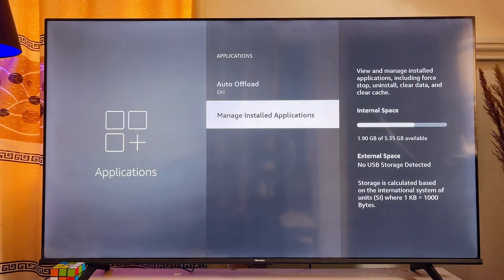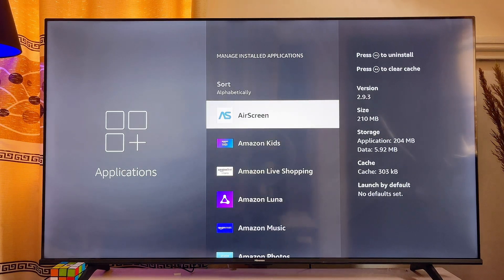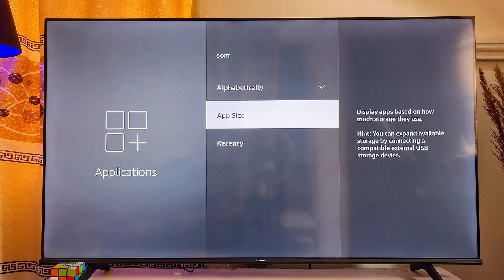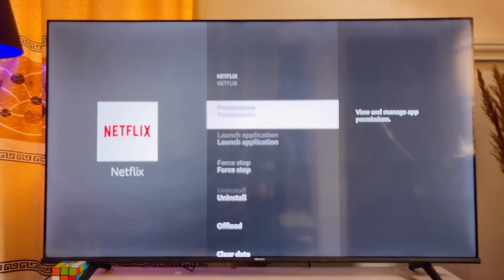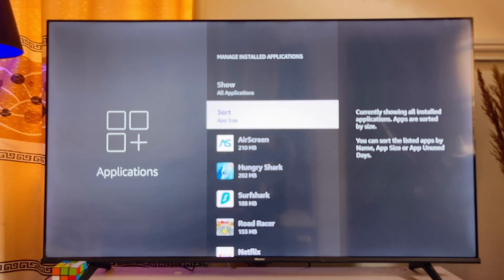Scroll down to Manage Installed Apps and click on it. You'll see all the apps on your Fire TV Stick. Click Sort and select App Size to arrange apps by size. Then clear the cache of your most-used apps — in my case, Netflix. Click on Netflix, scroll down, and click Clear Cache. You'll see the cache reduce back to zero. Do this for all your most-used apps.